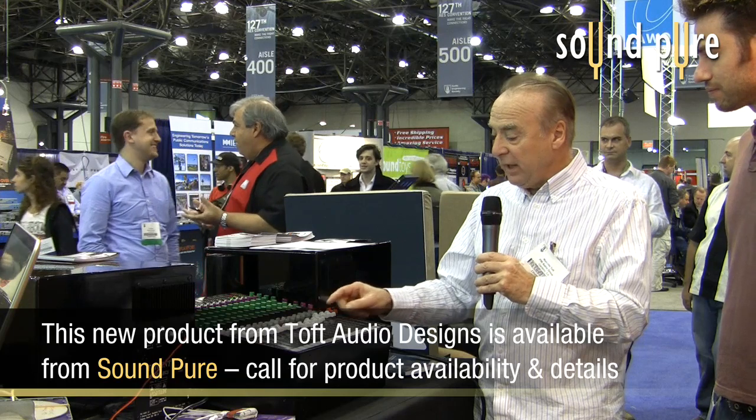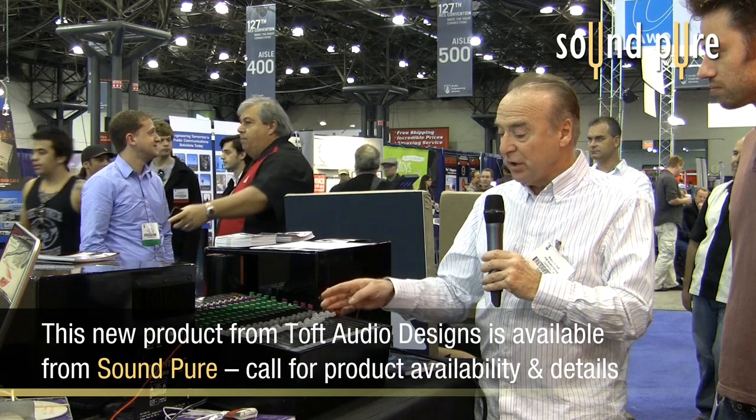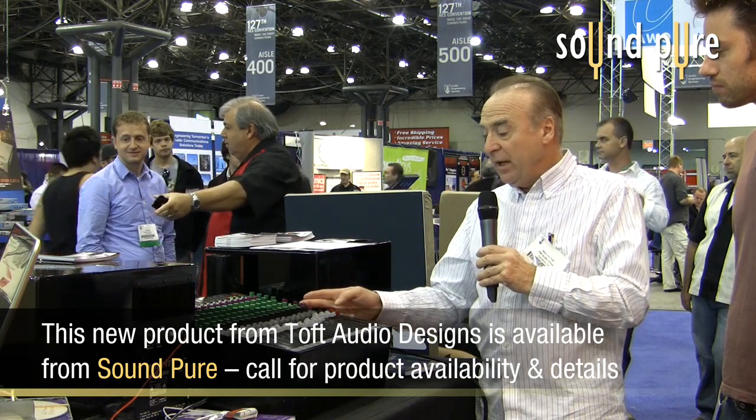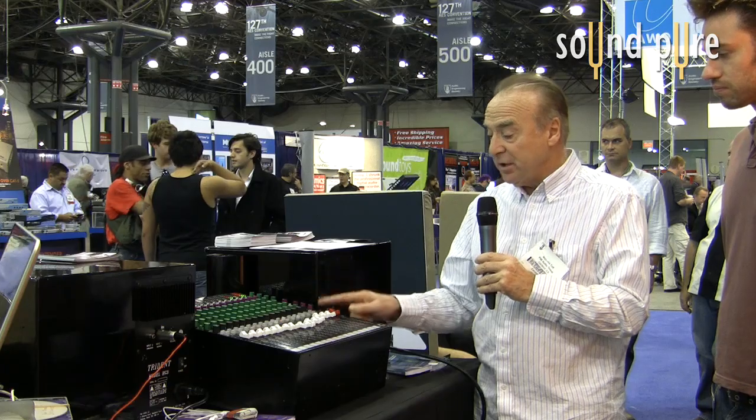Going on to the monitor section, we have of course a long throw stereo master fader. We have a talk back system, so you can talk to the groups and you can talk to the auxiliaries with its own level control. We have control room monitor level control. We have a headphone system as well, which of course you can also use as another alternate monitor. So effectively you have got two monitor outputs.